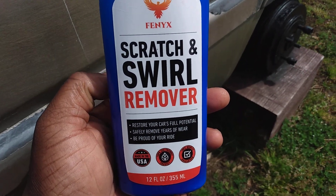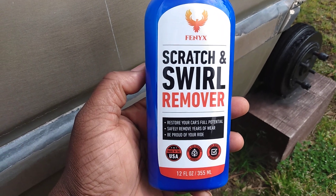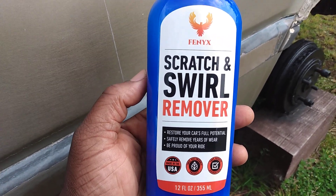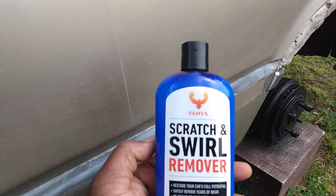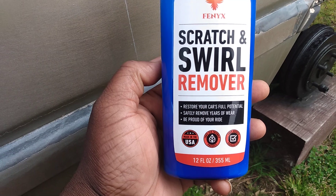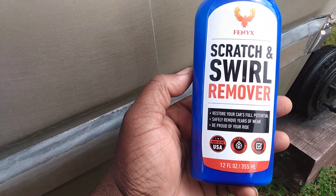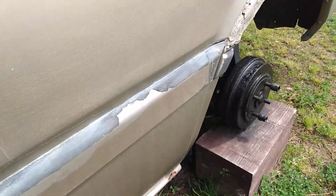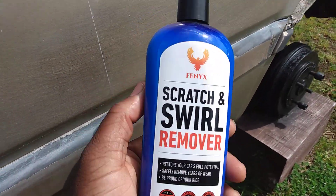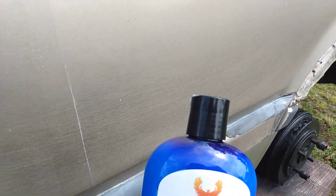Welcome back to the channel. In this video we're gonna see what this Phoenix scratch and swirl remover does on this light gold Honda paint job. It says restore your car's full potential, safely removes years of wear, be proud of your ride. It's saying it'll restore paint, so we're gonna see what it'll do on a light color gold paint job. As you can see, this paint's kind of oxidized and just needs help.